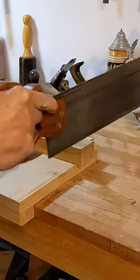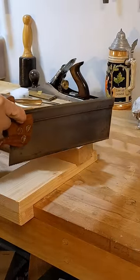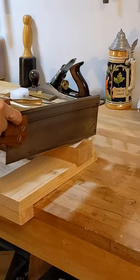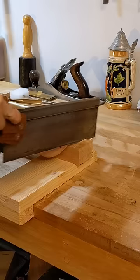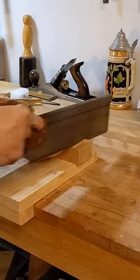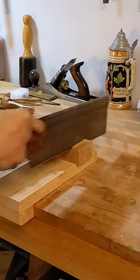Just finished restoring this lovely little Atkins back saw and I've just put together a video on cross-cut sharpening, hopefully ready and published over the weekend. It's so nice to pick up a tool that was smashed to pieces and now have it back in working order.